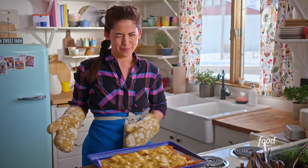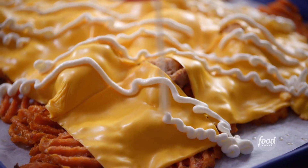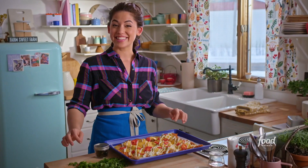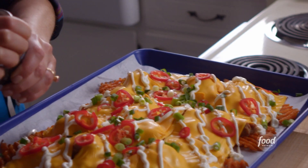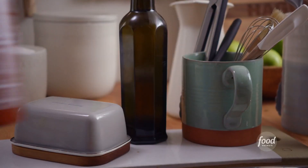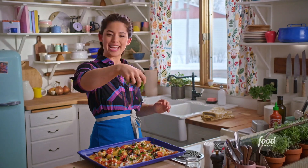But first, I have to dress them up for the party. I have sour cream for creaminess and tang. I'll sprinkle on the chilies, then the scallions, some olives which will add nice brininess, Sriracha which adds that zippy heat, and lastly just make it rain cilantro.